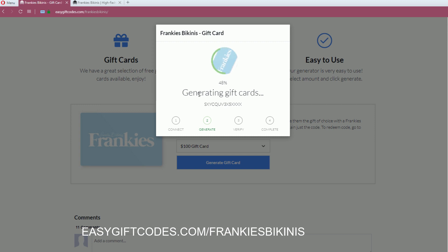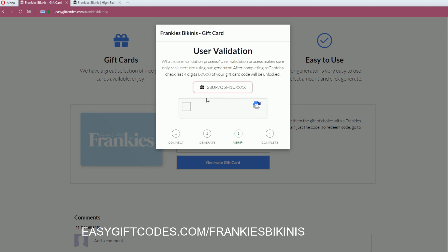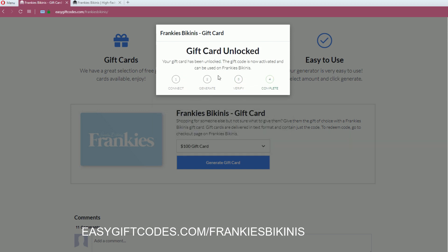Just wait for a moment here. I'll generate the code, verify the gift card, and now it doesn't need to validate so I'll complete the condition by clicking on the button and wait for a while.